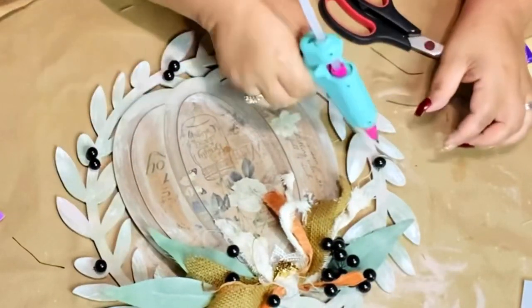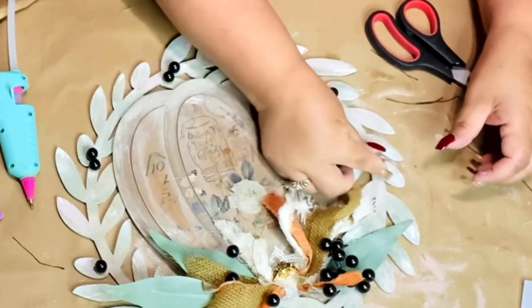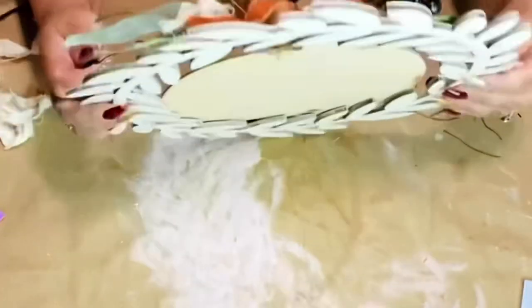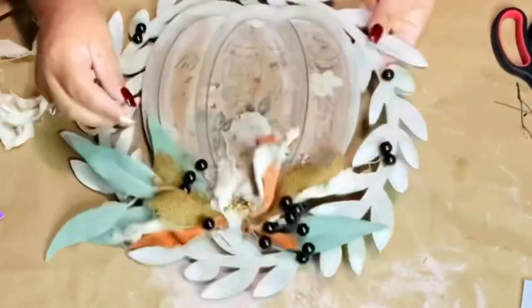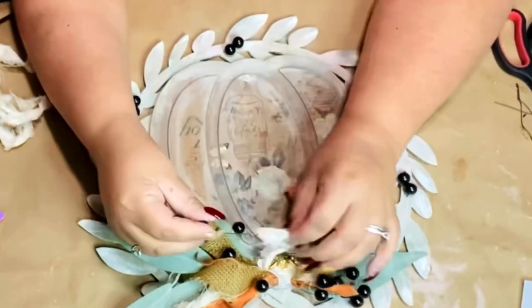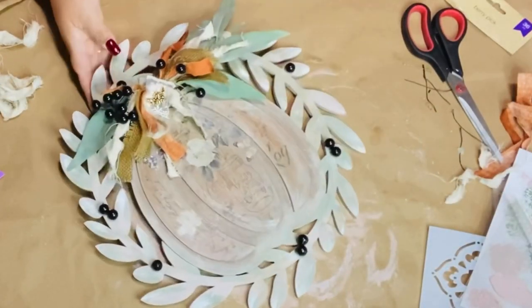Oh I love the way this is turning out — it's just a really beautiful fall autumn feel. It's cozy. When I look at my projects I think of cozy autumn fall, and I love the neutral colors. So pretty, and then that little splash of pink on the wreath with that green — oh gorgeous!